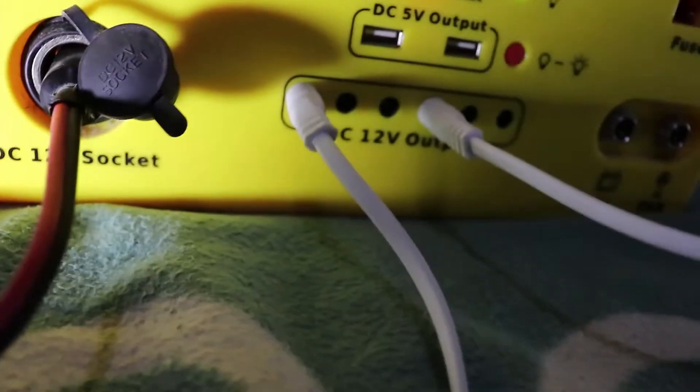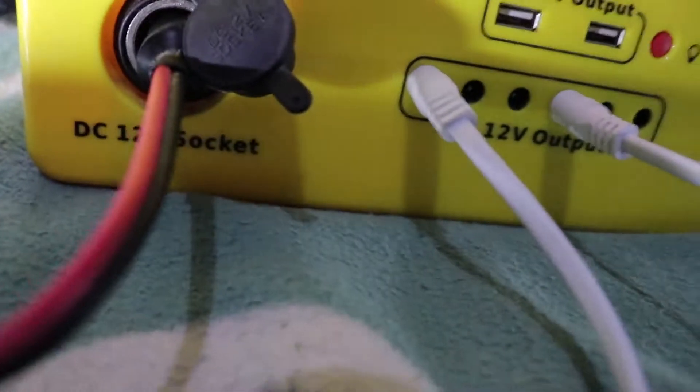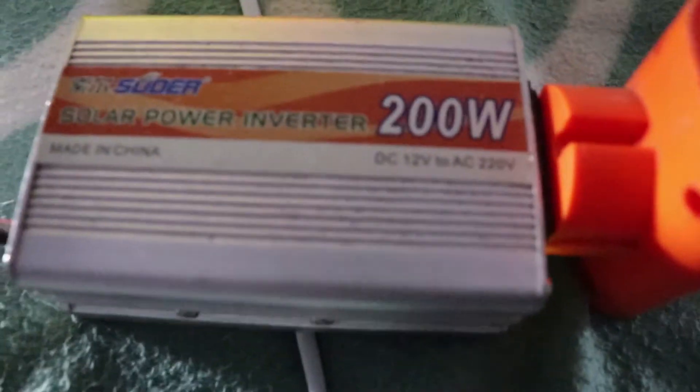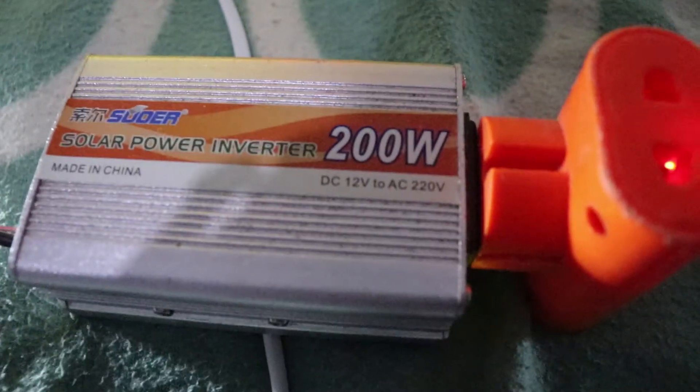As you can see, the output of the solar generator is 12 volts — this is a DC socket of 12 volts. I need to connect the inverter to it, which will convert the 12 volts to 200 watts, and I can use those 200 watts to charge my laptop.